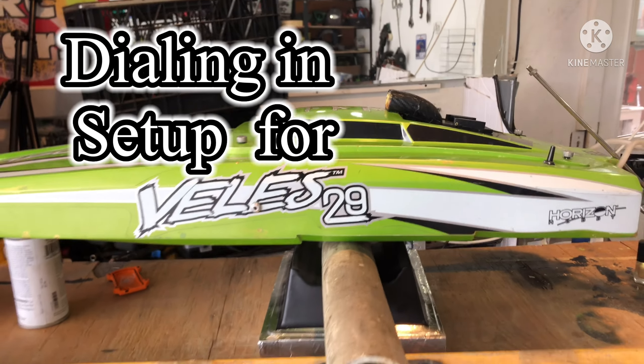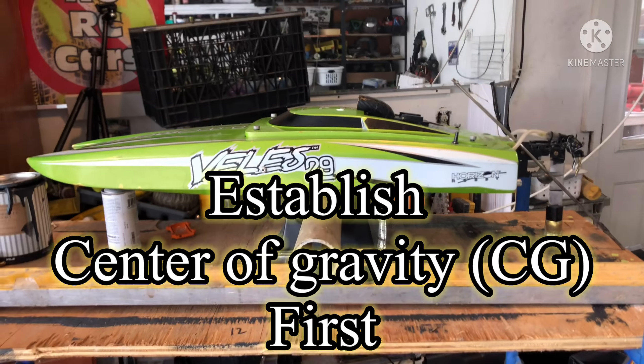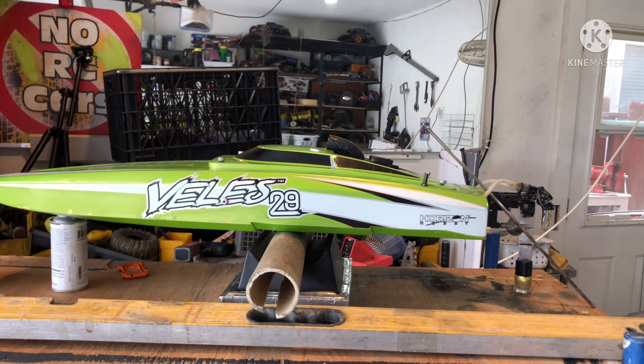Have you ever heard the reference to CG — your center of gravity — on your boat? This is what I set up to simulate that.